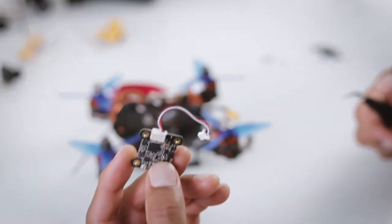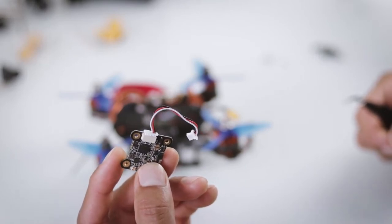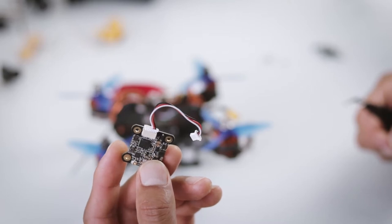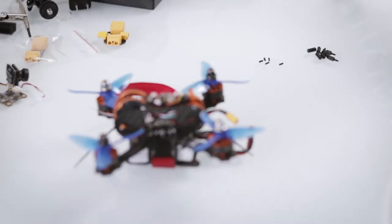If you watch any videos out there, they clearly tell you not to run the VTX transmitter without an antenna — you can fry it. I've lost two antennas already, so for lack of options I've had to take it off.